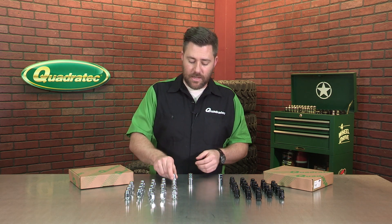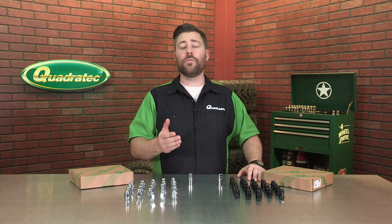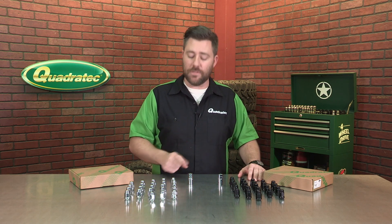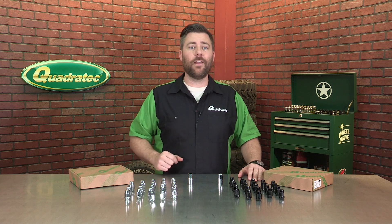If you want to check out that full list, head over to quadratech.com and click on the fitment tab on the product page so you can be sure these will work on your vehicle. Of course, if you know that your Jeep uses half-inch 20 lug studs, then these are the right lug nuts for you.